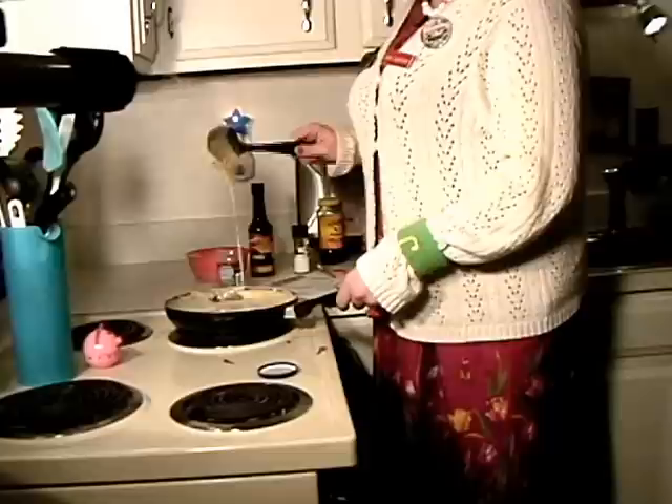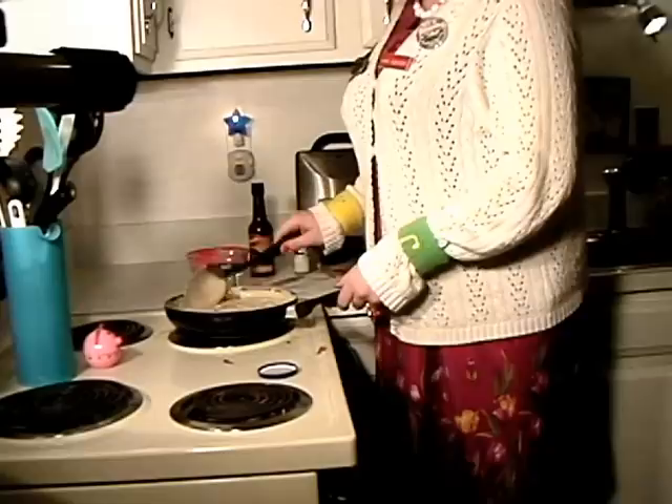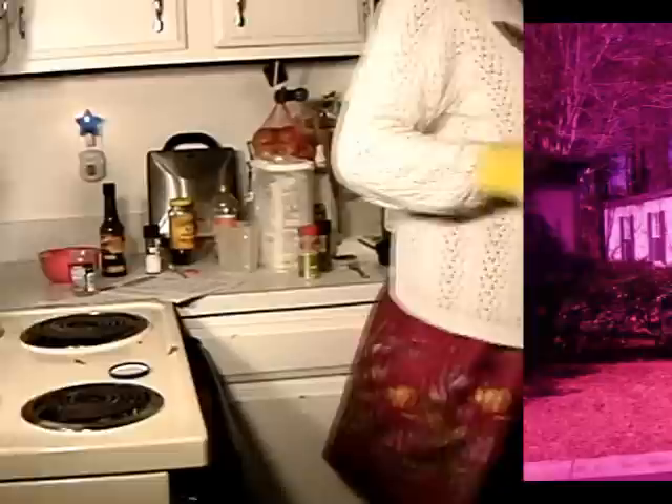This is looking really great now — nice and creamy! You want it to be able to drop off a spoon like that — you don't want it really thick. If you've added too much flour, you can add a little bit of milk to make it creamier. This is just perfect right now! I'm going to go ahead and toast the toast and get ready to plate this up!